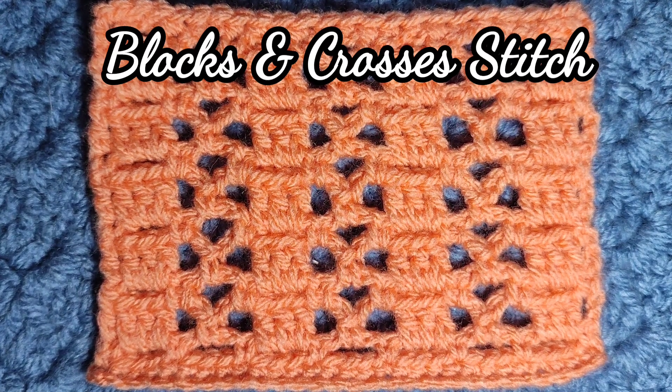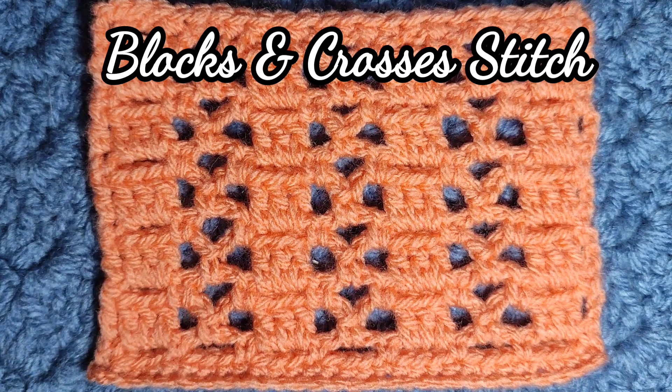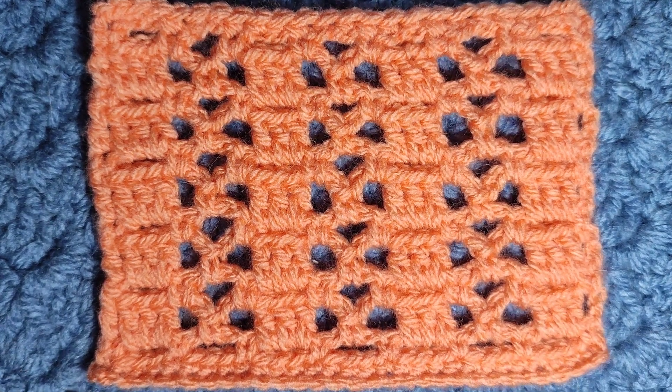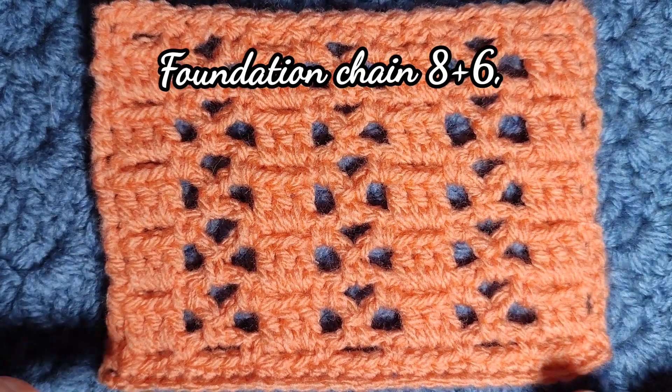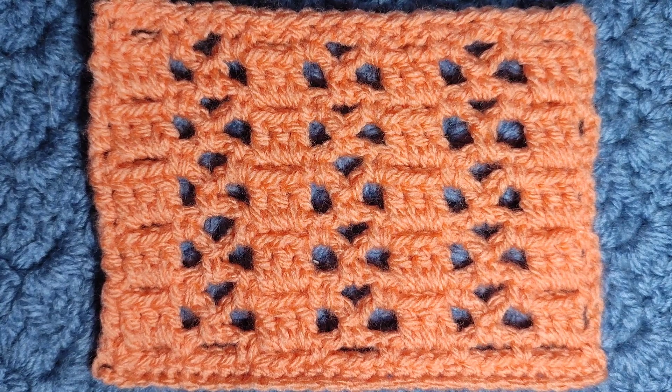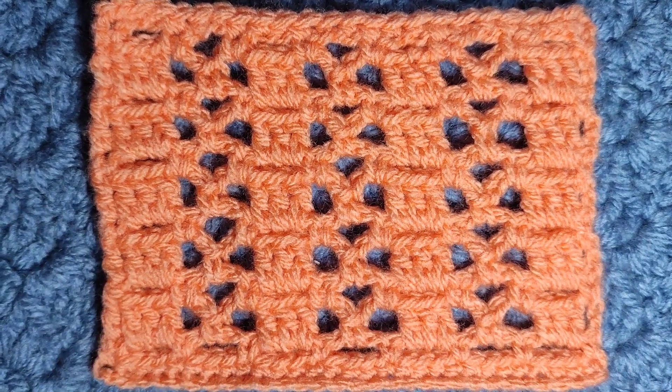Hello and welcome to All Things Knitty. This week's stitch is this lovely two-row repeat. I've called it the Blocks and Crosses Stitch. This is it with some double knit yarn — this was one that I found randomly in a shop. I thought it was a really nice colour; it's Sirdar or something.